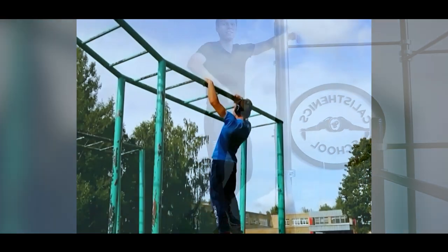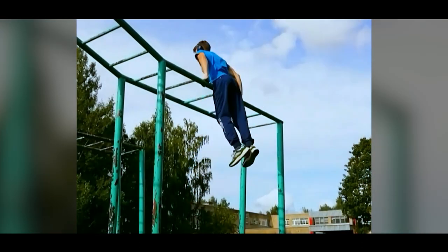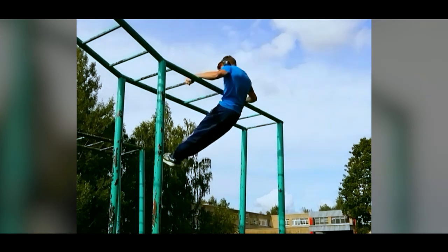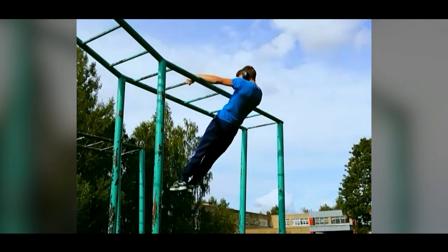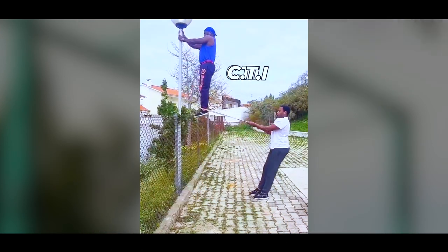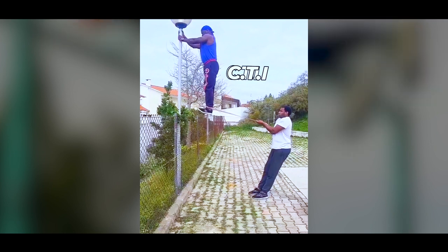First, pull-up. At the top point, we straighten our arm and bend our body back from the bar. At the same time you need to fix yourself in a position when your arms are completely straight and the body is perpendicular to the ground.